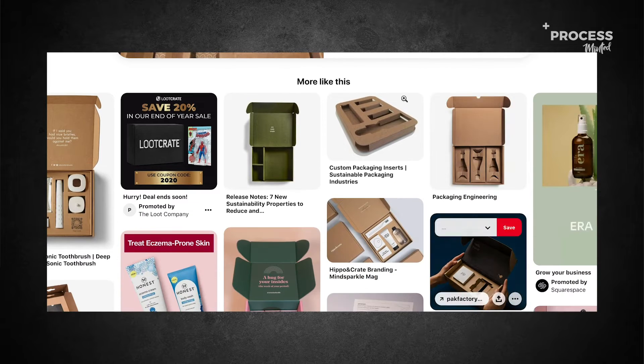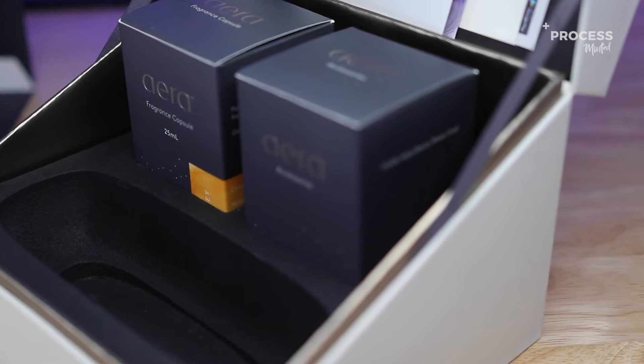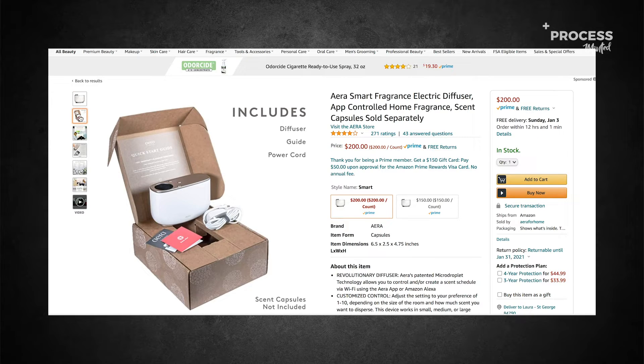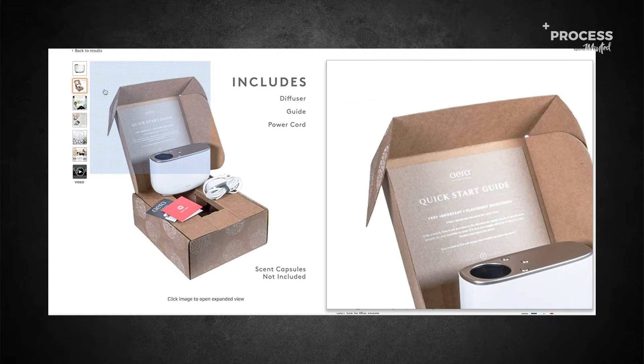The answer isn't quite that simple. Sometimes it's honestly a combination of both. I'm going to share with you guys today how Aera home diffusers built a really premium box, but the other day I was looking on Amazon and I saw their packaging and they went to a completely low-grade corrugated presentation.